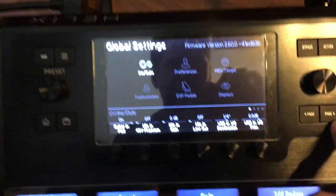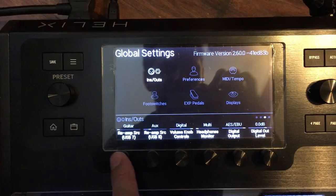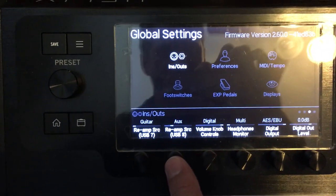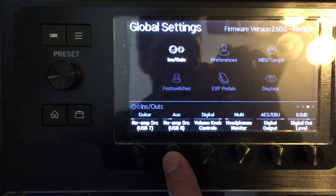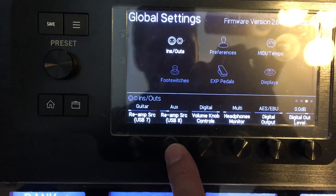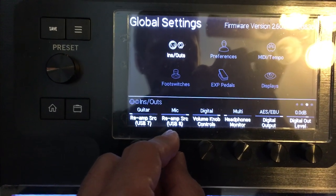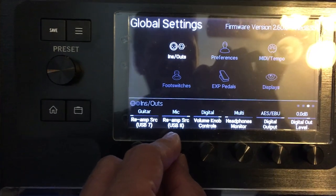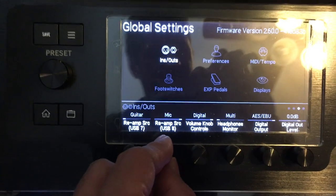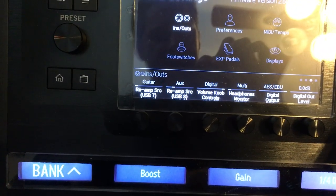On page three of global settings, you'll see Reamp Source USB 7 and Reamp Source USB 8. I have Reamp Source USB 8 set to 'Aux' — meaning it takes whatever's coming in on the aux jack and sends it out over USB 8. You could also set this to 'Variax', 'Guitar', or 'Mic'. If you had an XLR feed from your soundboard you could plug it into the mic input on the back — that's floor units only, the LT doesn't have that. I'll leave it on aux.